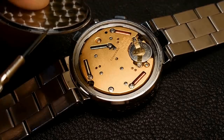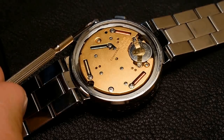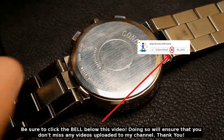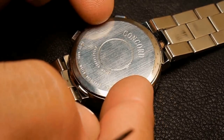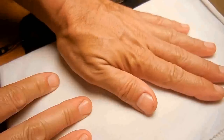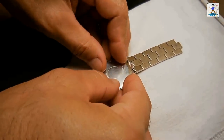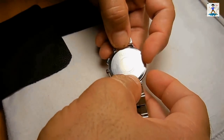The cover has a little notch right there, and that notch goes where the stem is. Push it into position. The word Concord has to be straight. Add some padding — by adding the padding it helps prevent any damage to the front of the watch when you push this down. Line it up and push it in by hand.